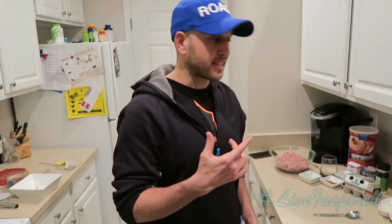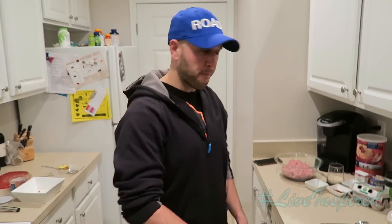So you're hungry, you don't want to feel guilty about what you're going to eat, so I'm going to show you how to make this clean turkey burger. It's delicious and I enjoy it. Check it out.